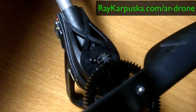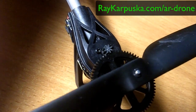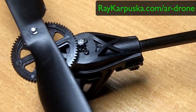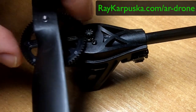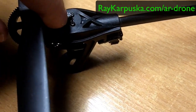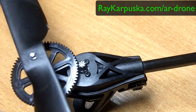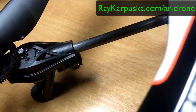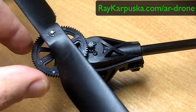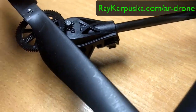A normal one looks like this — simple and easy to turn. But on the damaged one, you can see the edges are actually molded and flattened. If you compare the two, you can see this one just touches and actually trims those gears, wearing them down.